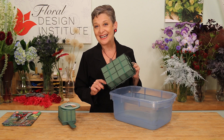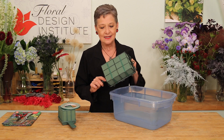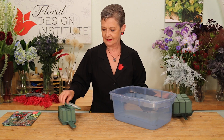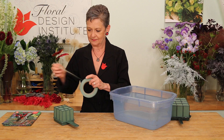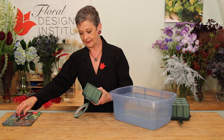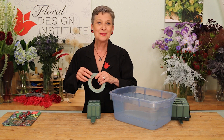Now, if you've had basic floral design, you know this. If not, here's a little secret. Take waterproof tape, go all the way around — just pulling it — put it over a bar and around, cut it, and repeat that again. About two strips.